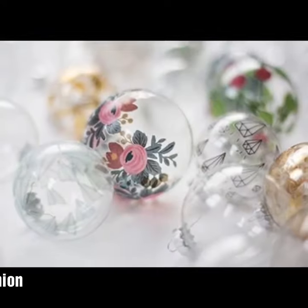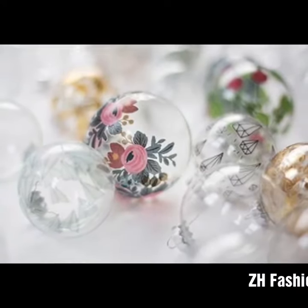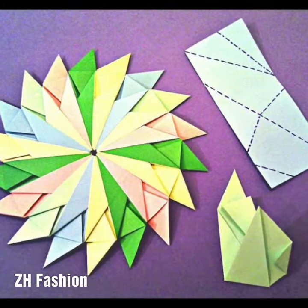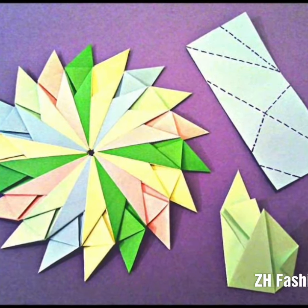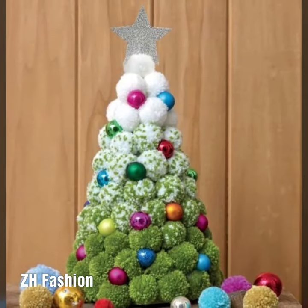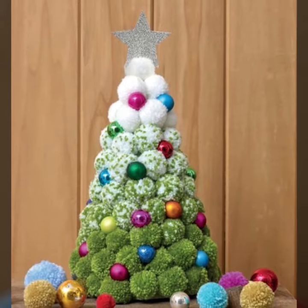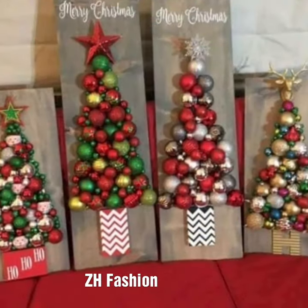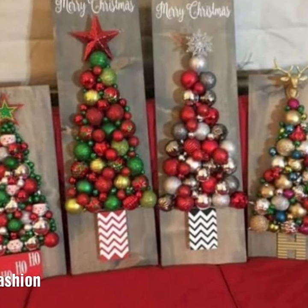You will surely like today's ideas. As you can see, these ideas are very beautiful and very attractive. I hope you are enjoying today's video. Remember me in your prayers. Thanks for watching.